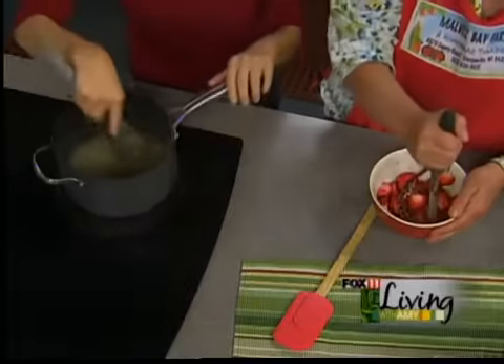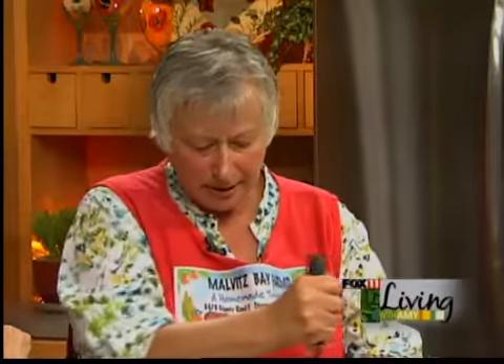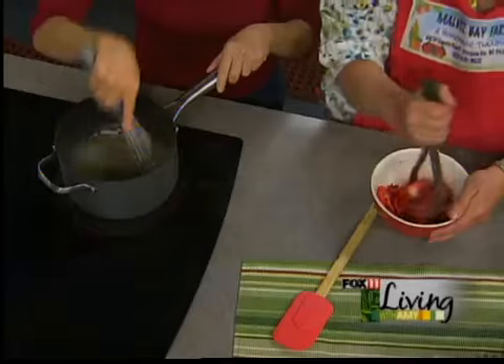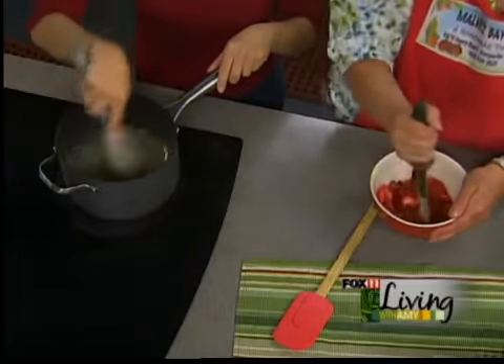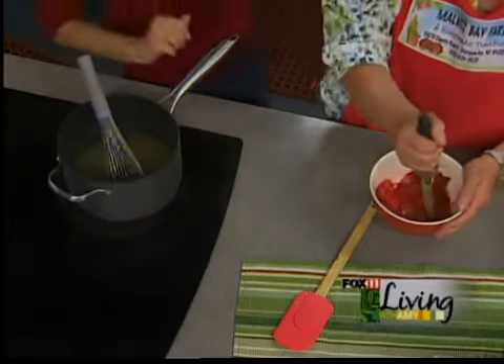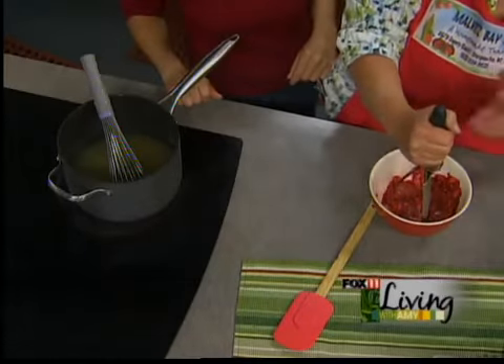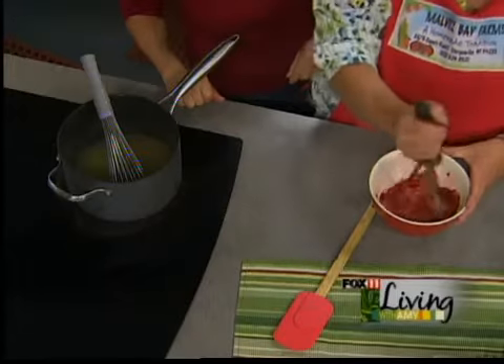Now Mary says when you mash the strawberries, you basically like to do it a cup at a time — not too many at a time. If you want to do more at a time, you'll want to slice them up a little bit. But if you leave them whole, one cup at a time is plenty. You can use a blender, but sometimes you get too fine. You want chunks in your jam — you want to know you're making homemade jam.